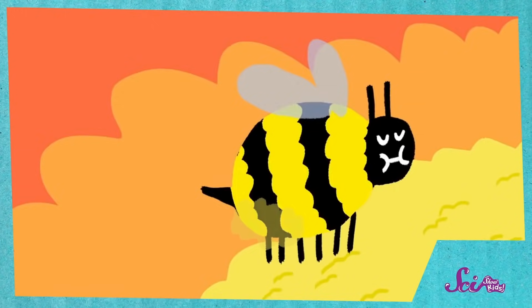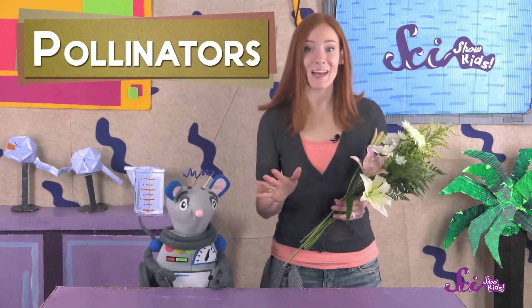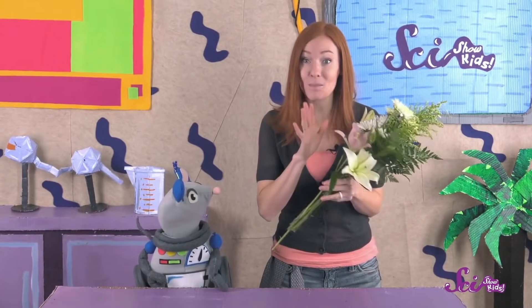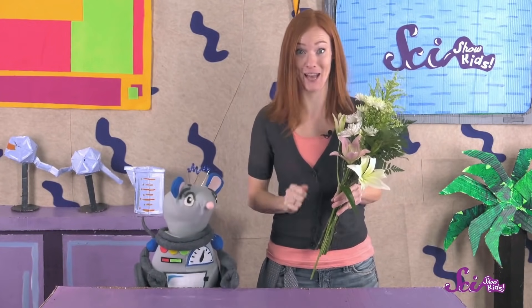If you've seen our episode about fruit, you might remember that some animals like bees, butterflies, hummingbirds, and even bats move powdery stuff called pollen from one flower to another. These animals are called pollinators, and the pollen they carry helps flowers make the seeds that can grow into new plants. So that's a flower's job — to use its nice colors and smells to attract pollinators. Each part of the plant, from the long green stem to the beautiful petals, helps the flower do that job.